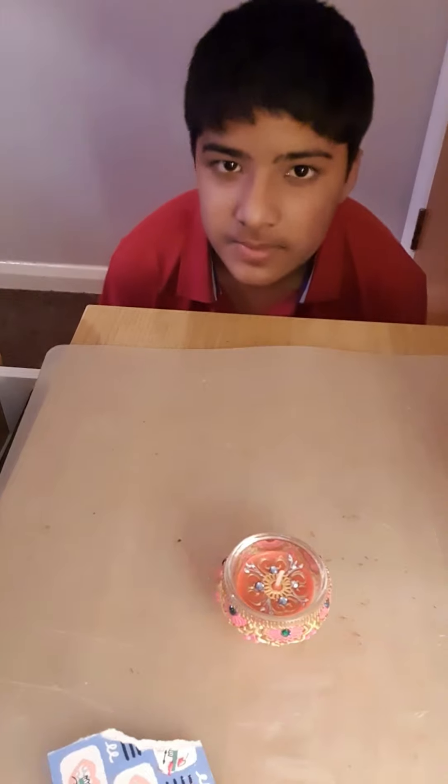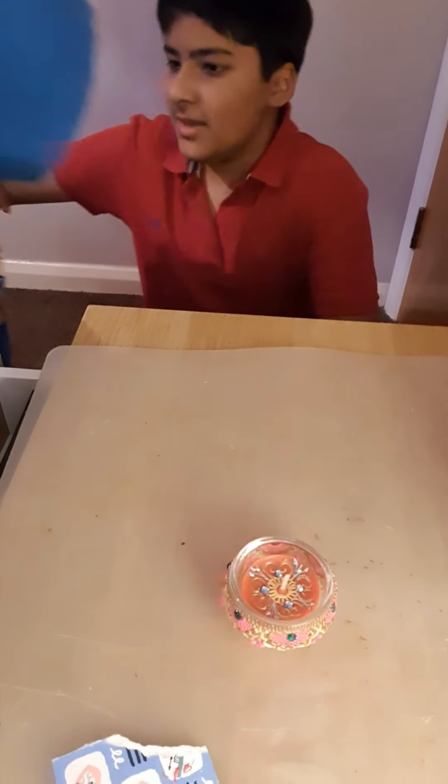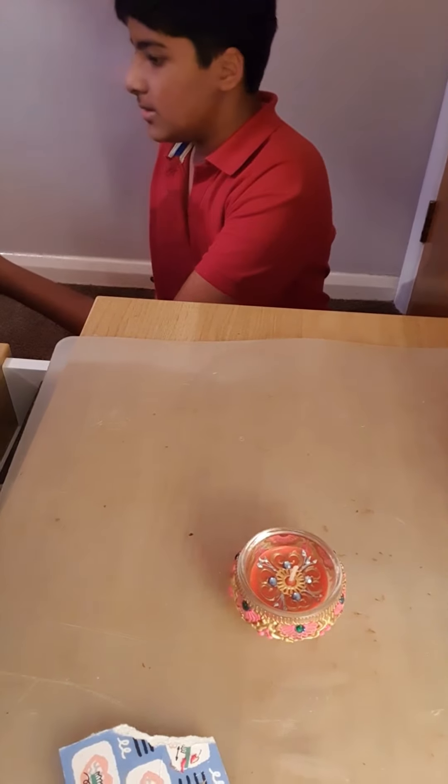Do you want to tell something to my followers? If you like this video, like and subscribe. I'm going to post the candle holder.